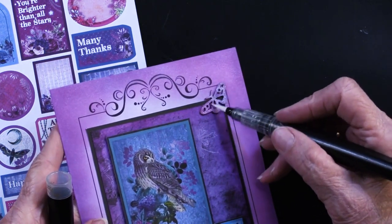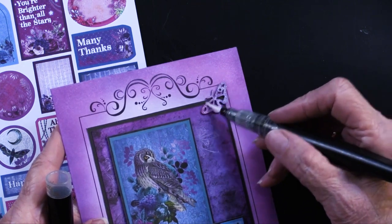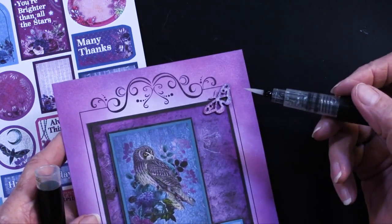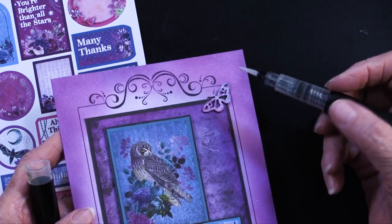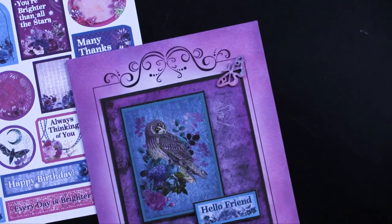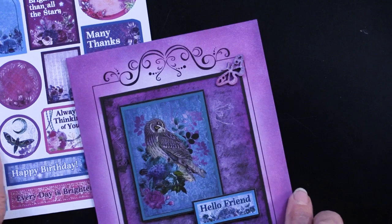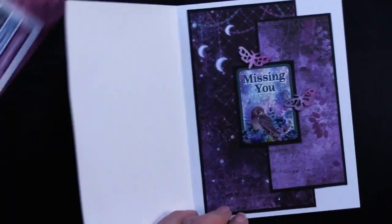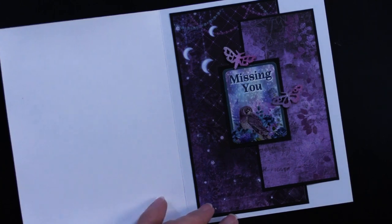And just brush it across your inked piece — in this case these have been inked with the blending brushes and the ink pads — and you're going to get that sparkle. As it dries it's just a beautiful look, quite perfect for our Mystic Moon.